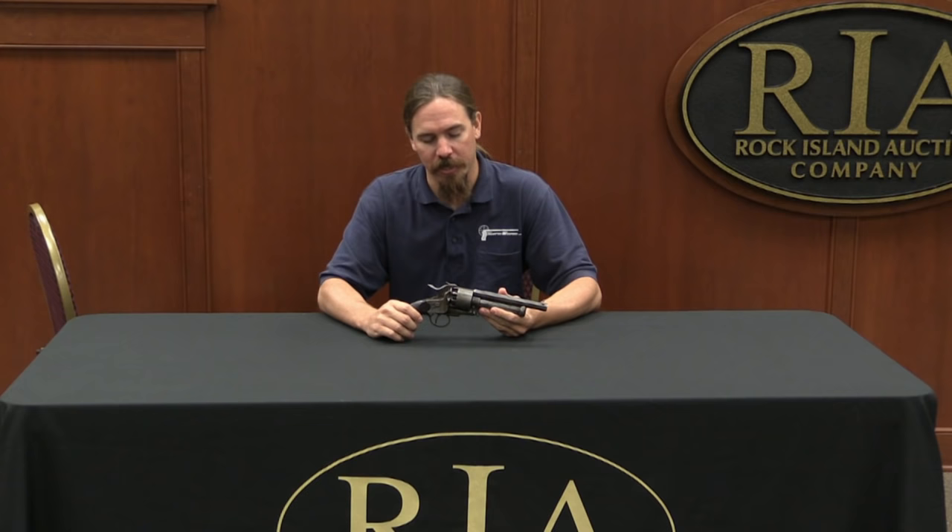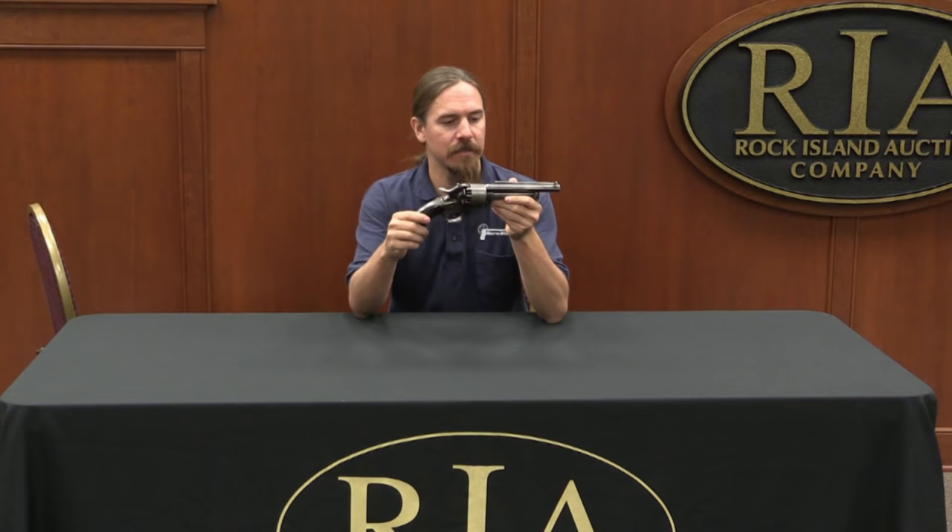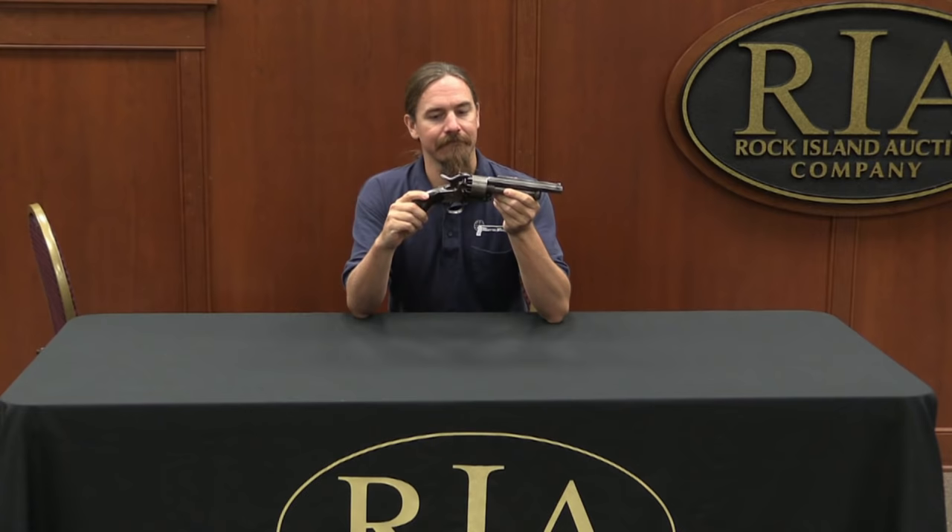Hey guys, thanks for tuning in to another video episode on ForgottenWeapons.com. I'm Ian, here at the Rock Island Auction Company looking at some pretty awesome guns in their December 2014 Premier Auction. One of the ones I found in the handgun racks was this Confederate Provenance Lamont revolver.